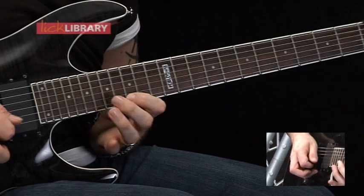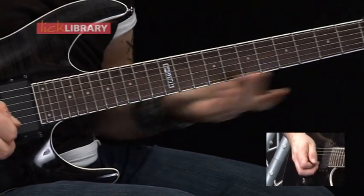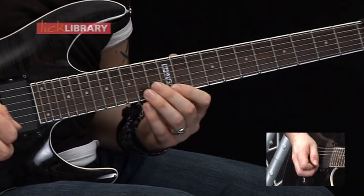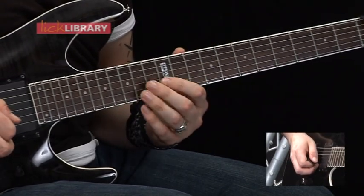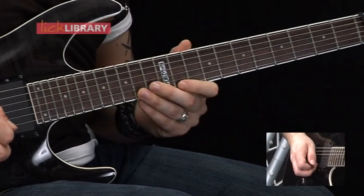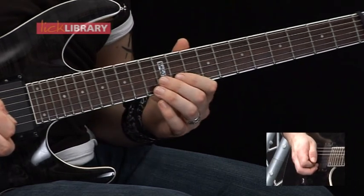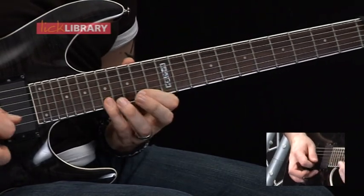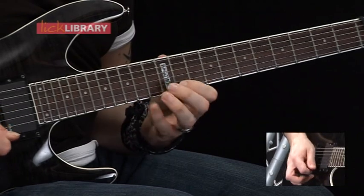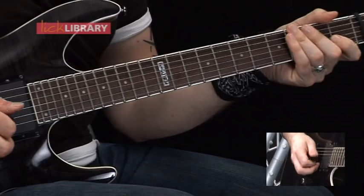So far we've got this. So that's 15 to 12 on the high E, 13 on the B, then 12 on the G. Then back up to 13 on the B. Then we've got 11 on the high E, 14, pull off to 11 on the high E, 12 on the B, and then 11 on the G. So the whole lick slow should sound like this.